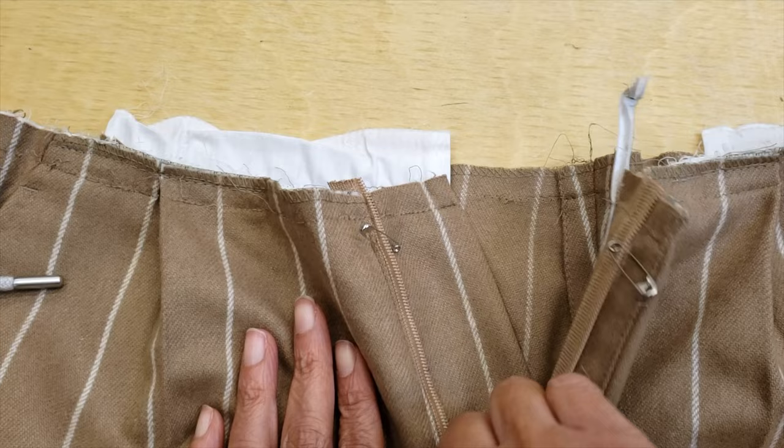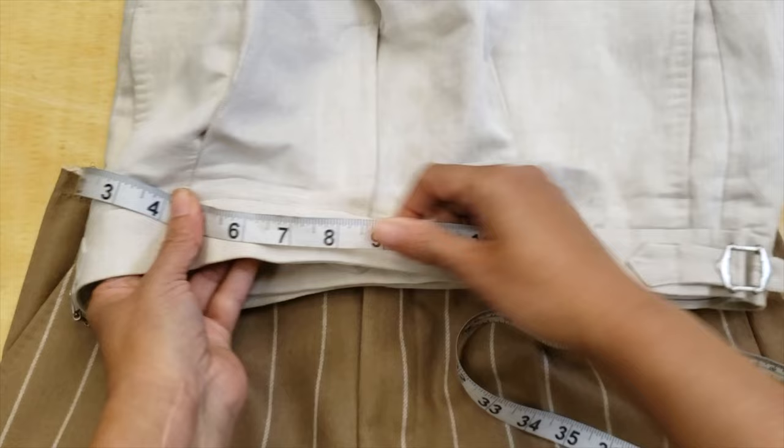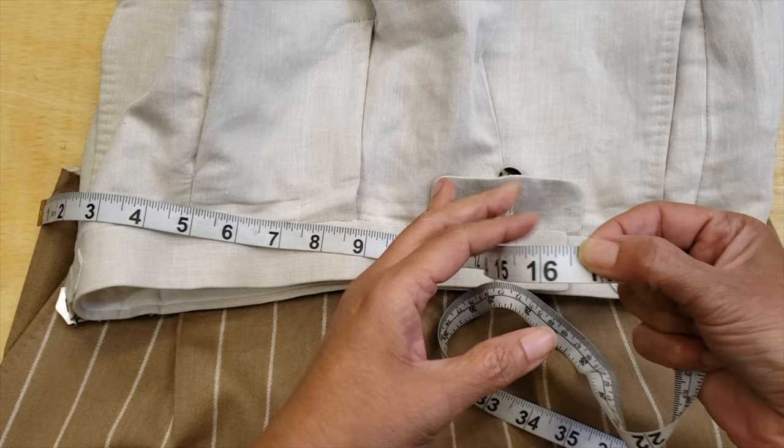I'm going to use the top of the waistband — I'll remove all the elastic and everything — and I'm gonna do one of the sides of the waistband, the long one, because this side is so long that I cannot really do it with the rest of the material of the pants. Then I proceed to measure the old pants and the new pants to compare them.